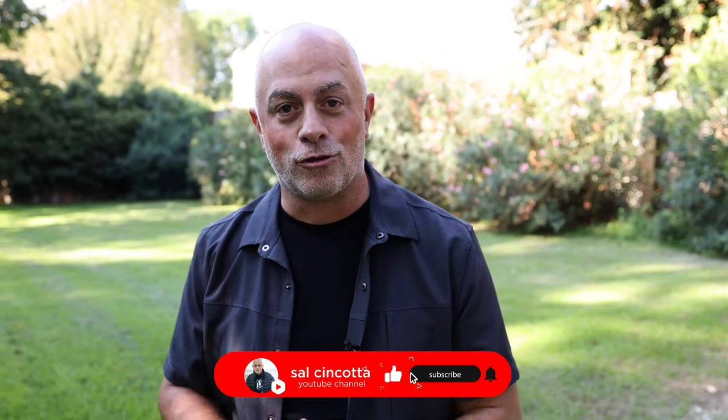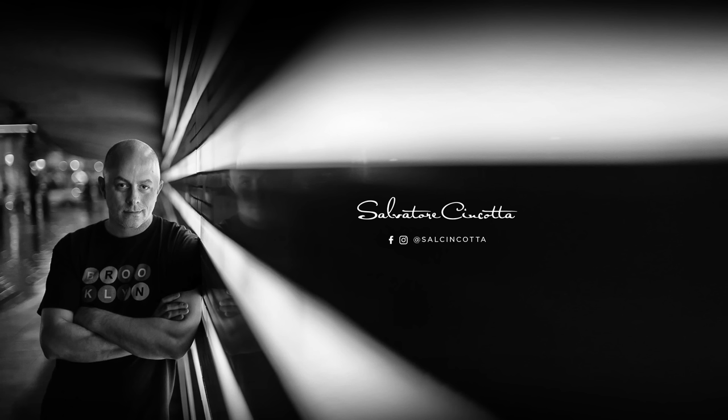Alright everybody, that's a wrap. Hopefully that gives you some ideas for natural light beauty portraits. Get out there, try different things. Don't take the first shot you see — look around, walk around your subject and look for some of those shots that really elevate your portraiture. See you in the next video. If you like this video and want to see more photography training videos, like, comment, subscribe.